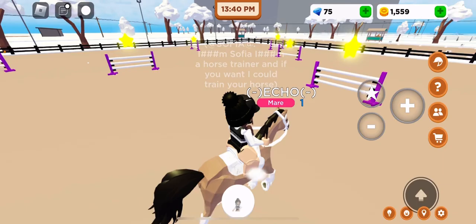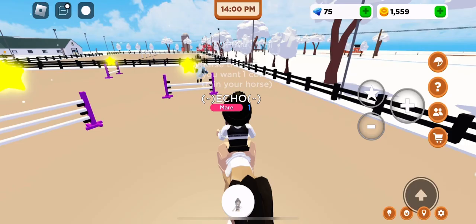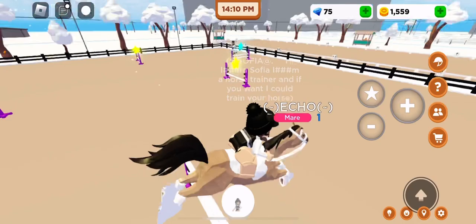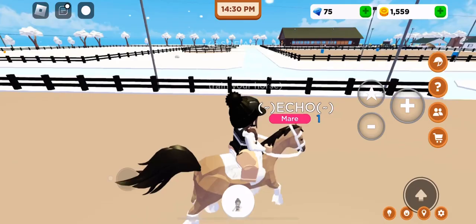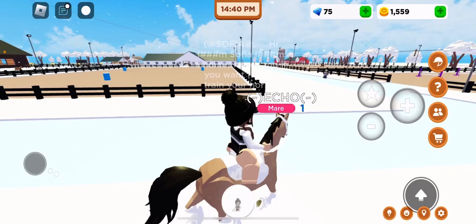I missed the first jump — I'm gonna work on strength. We're leaving the jump training for the next video instead of just training her for the day, which would be really boring. But we do need a new horse, which I can't afford right now.